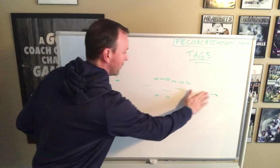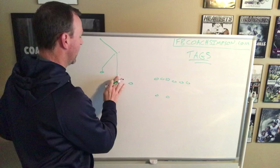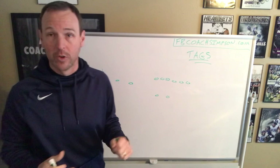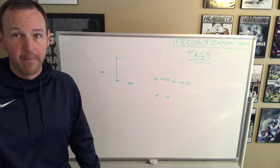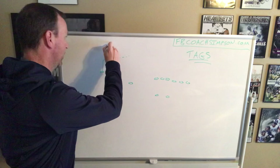For an offense, it's pretty simple. Then you can tag routes. Right now we're going to live in trips. We have a tag we call switch. Switch tells the play-side number one and two to switch routes. We ask number one: what does that guy do on snag? He runs a curl that could convert. That's you now. What does our slot normally do? He runs a corner. Well, if you run a corner from the numbers, you're going to run out of bounds — so we're going to run the corner from the slot alignment instead. We keep the shoot route the same.